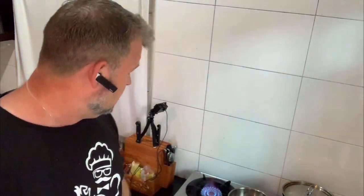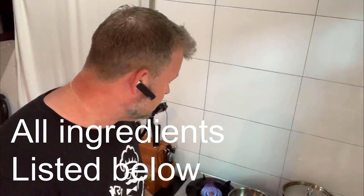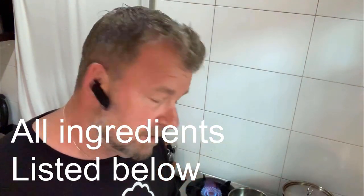Hi everyone, welcome to Chef's Travels. Today I'm cooking another fantastic Thai dish. This one is called Friendly Pork Salad, believe it or not. It's not actually a cold salad like you and I may know it — it's a hot salad, but the Thais call it salad for whatever reasons. So this is a traditional Thai dish: Friendly Pork Salad.